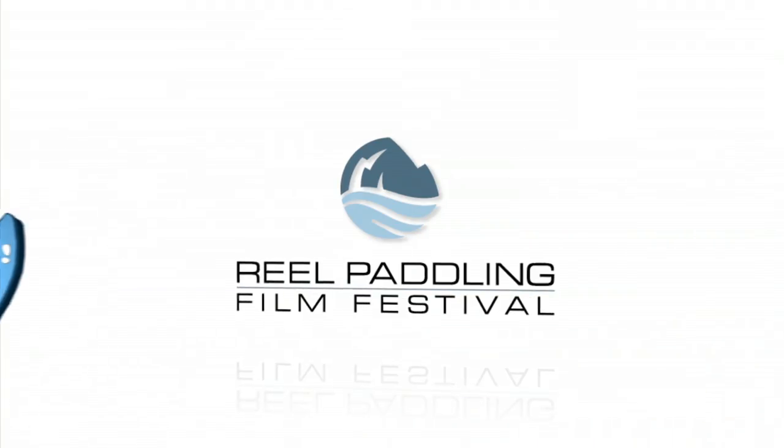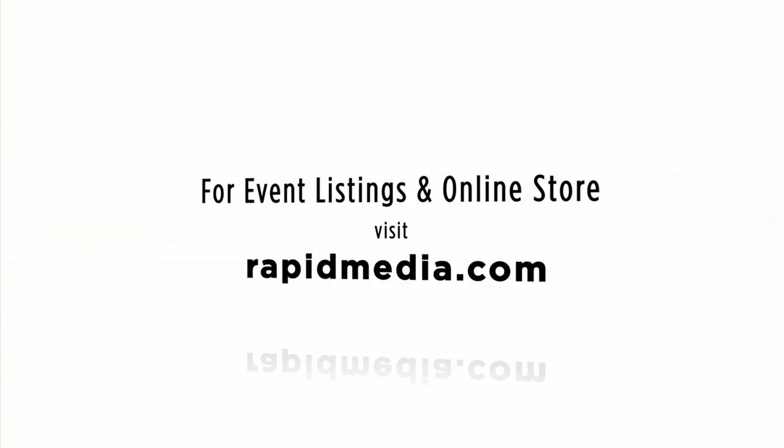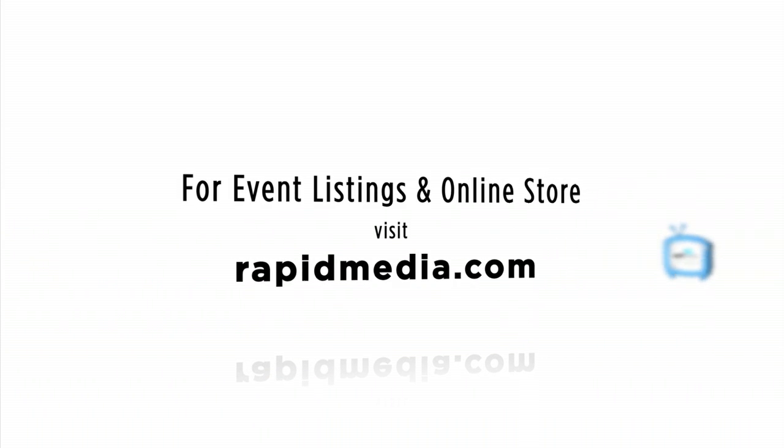Mickey, thank you very much for taking the time. Enjoy the rest of the show. Yeah, thank you very much. Scott McGregor in the C4 Waterman booth for Rapid Media TV, hoping you paddle forever. Learn more about Rapid Media's print and digital magazines, International Paddling Film Festival, on-water events, and online store — visit RapidMedia.com.